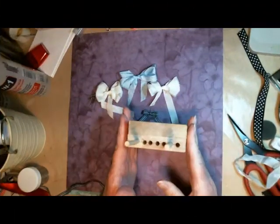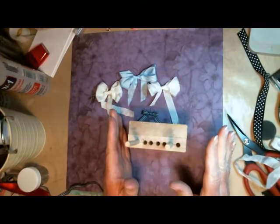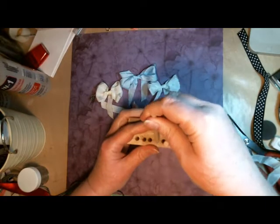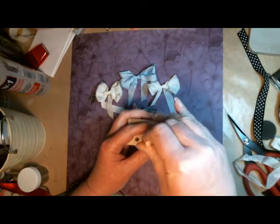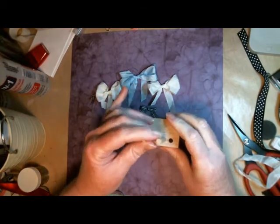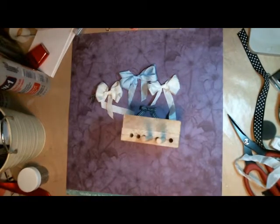I'm going to be using one of the prototypes that we had, so this one's not as pretty as the ones you can buy at the store. The ones at the store are all made by Lisa Halstead's husband, Nathan, who is very handy with the wood making machines. He made us some wonderful little bow makers.